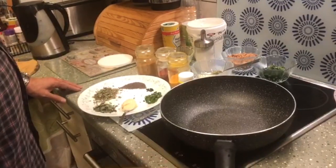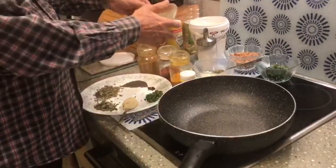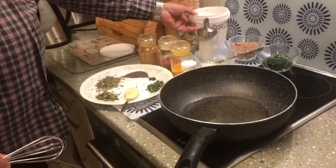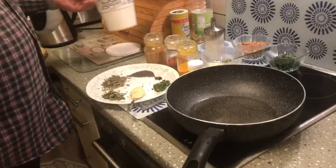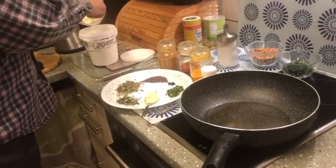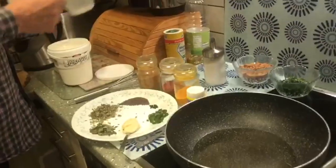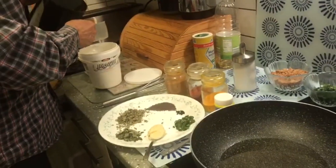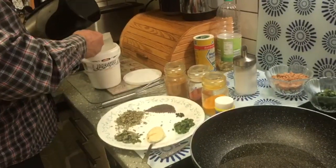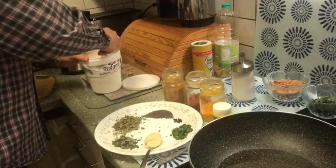We switch on our stove to full and add the oil first. We take the yogurt and put the gram flour into it. We add one measuring cup of water into it, and with a small whisk, whisk it all together.